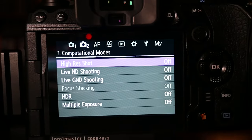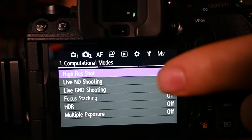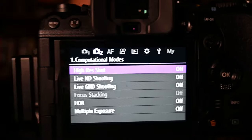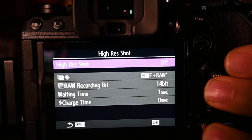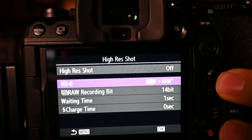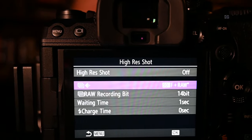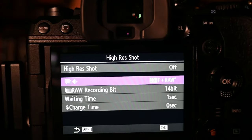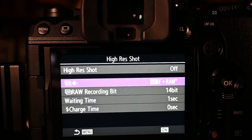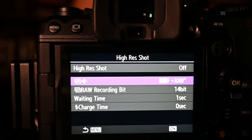Under the shooting menu number two you have Computational Modes — High-Res Mode, Live ND, Live Graduated ND, HDR, and more. In High-Res Mode, this says 80 megabytes or 50 megabytes depending on whether you're using a tripod. You can get up to an 80-megabyte raw file in high-res out of this camera. For those who want the most detail but still a small form factor, this is an insanely large file size.